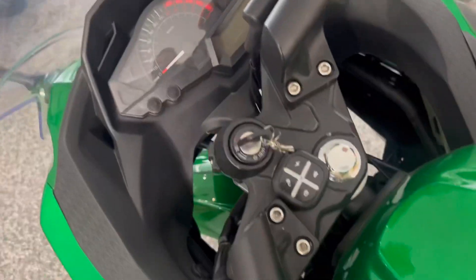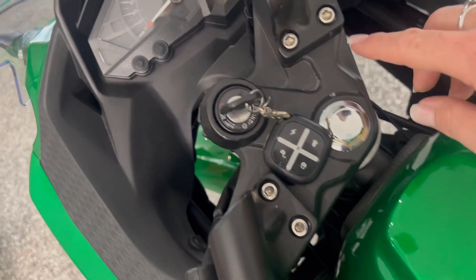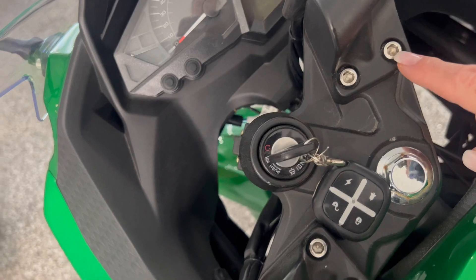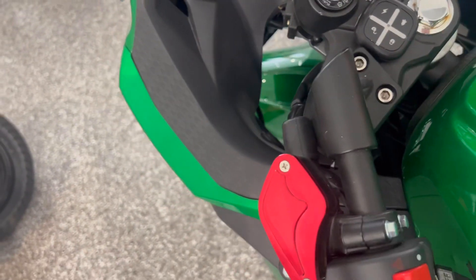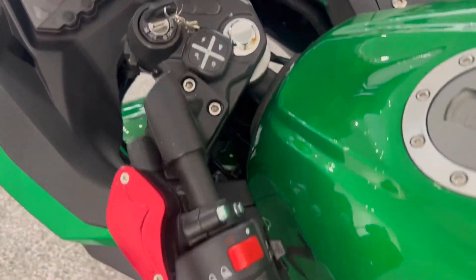The first thing I'll show you is the tarnishing here that you see around that bolt. You'll also get them kind of in here as well, and so that's the first type of thing to look for.